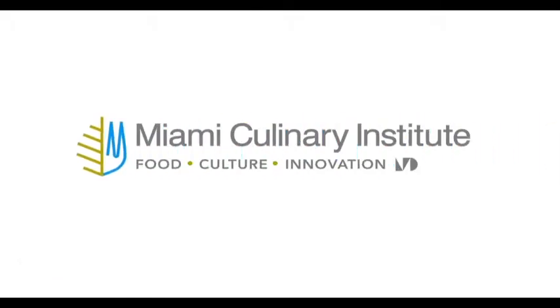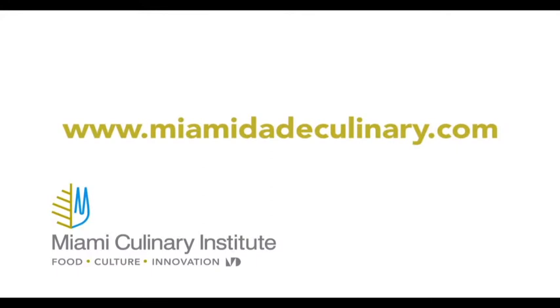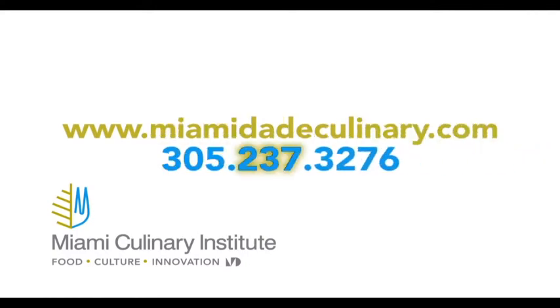This program is brought to you by Miami Culinary Institute at Miami-Dade College. For more information about the schools and the Culinarium program, please visit www.MiamidadeCulinary.com or call 305-237-3276.